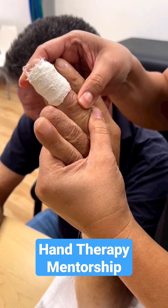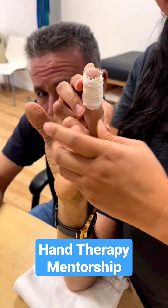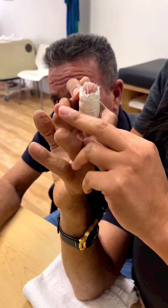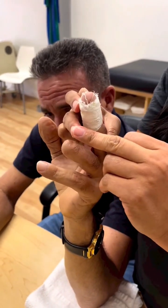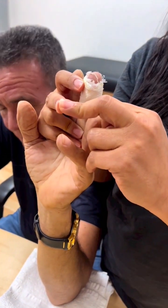You can see the scar is a little adhered, and one of the reasons why we have the DIP issue is because he was doing a pretty hard boutonniere. Every single time he would go into extension it wouldn't go into extension, but the lateral bands would pull the DIP.